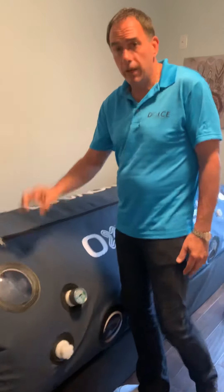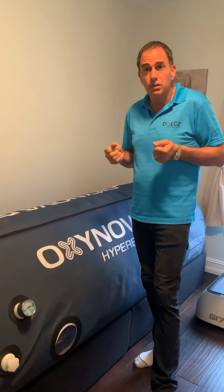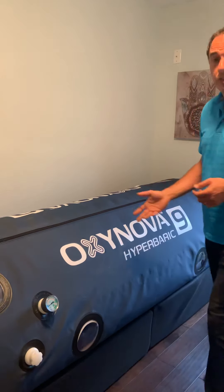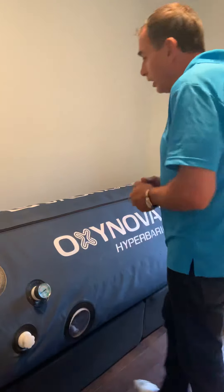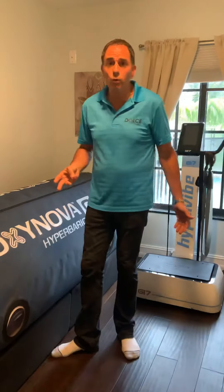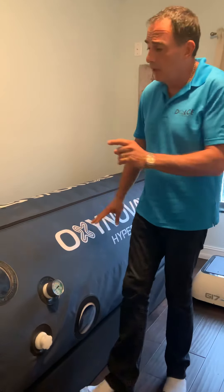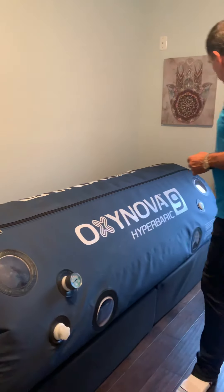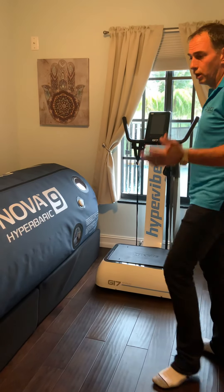We also have a frame — no one else carries one — and it's thicker than anyone else's, stainless steel with quick disconnects. No tools are required to put our frame together. Our mattress has more pounds per square foot than anyone else on the market — it's like sleeping in your bed. We have 10 windows on our biggest unit — nobody has 10 windows. Our number five has three windows, everything up from there has eight, and the number nine has 10 windows that are triple-pane, with three layers of coating. Our number seven and number eight have double-pane windows with two layers.